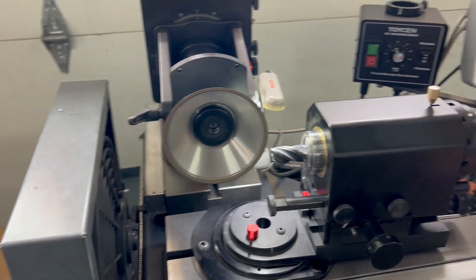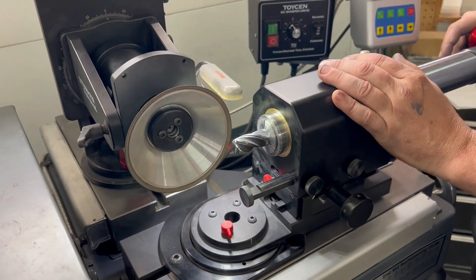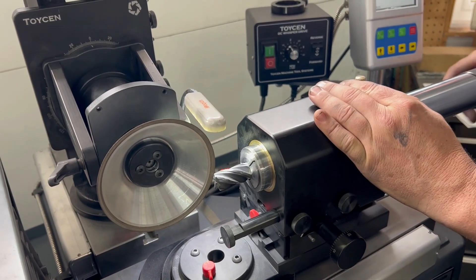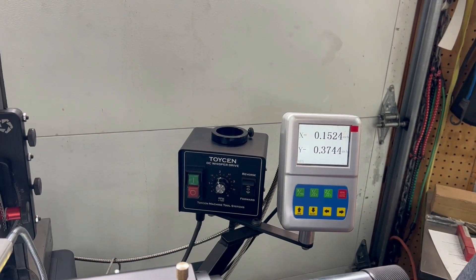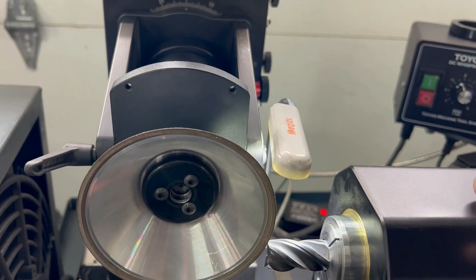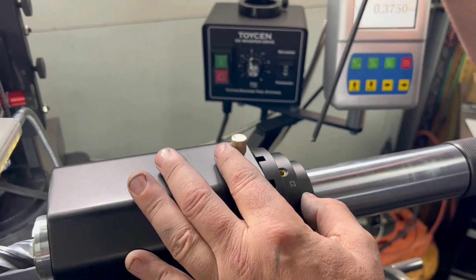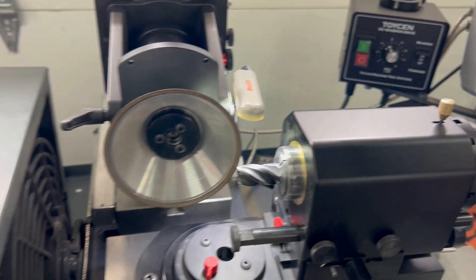Now we're going to shut the machine off because these other two flutes are out of time — they're not square to flutes one and three. So using that 375 dimension, just go in and rotate until the tool picks up the wheel, then lock the indexing collar with the pin in. Now move the wheel away.